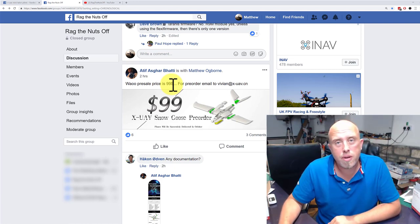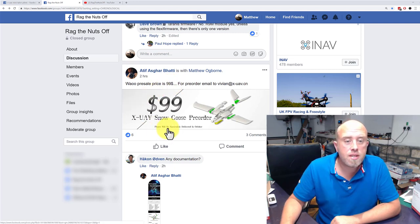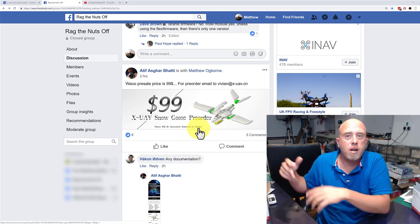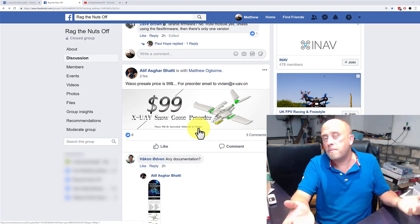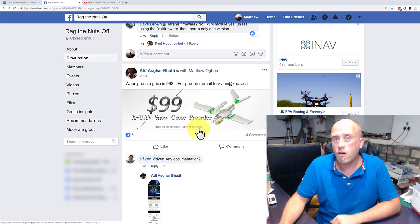I had no idea they were going to do a pre-order for $99, so I think that's a bit of a bargain. Planes will be successfully delivered in October. I'll be a little bit vague and say October/November, assuming you're in the UK or the US.